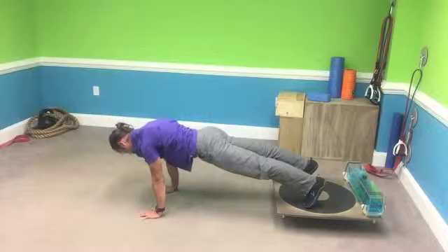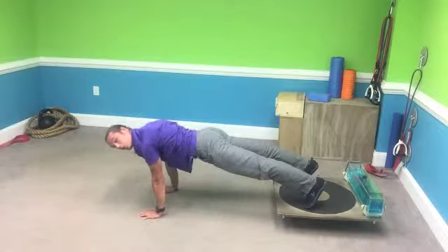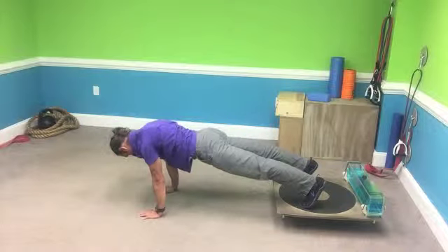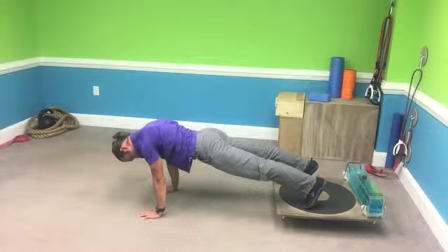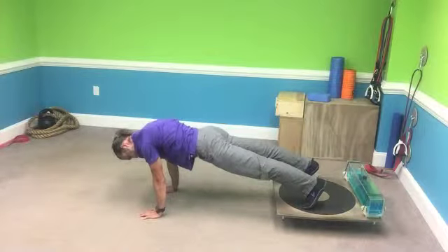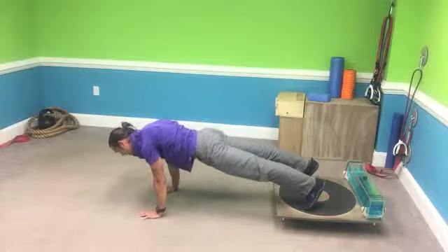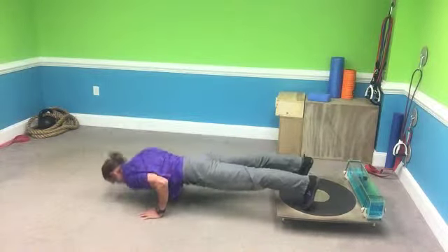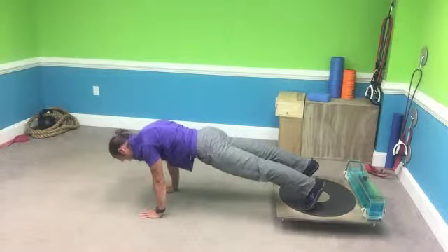Remember, it's not for reps but for time. As you get better, your speed will increase. But at first, you can take pauses at the top. If you're in the full push-up position like I am, keep the butt squeezed — it's going to keep your hips from sagging. We've got 10 seconds left — one more.